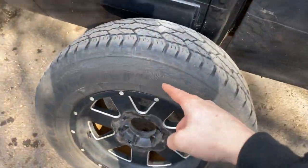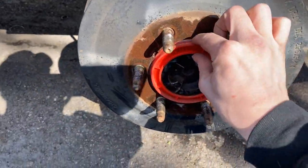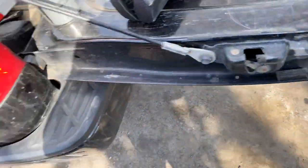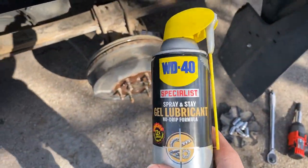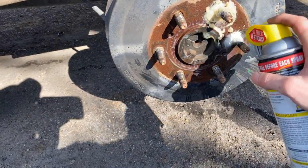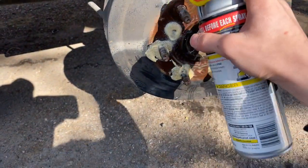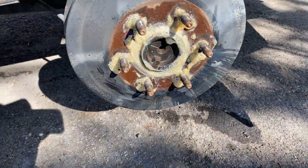Alright, tire's off. Now we'll pull the wheel spacer off. I already sprayed this with WD-40 — that's why there's junk on it. I'm using the WD-40 Specialist Spray and Stay Gel Lubricant no-drip formula; I haven't used this one before so I got it to try it. Some people might think it's dumb, but this is what I always did when I worked at Chevy — we'd spray rust penetrant around the edge to help with getting it off.